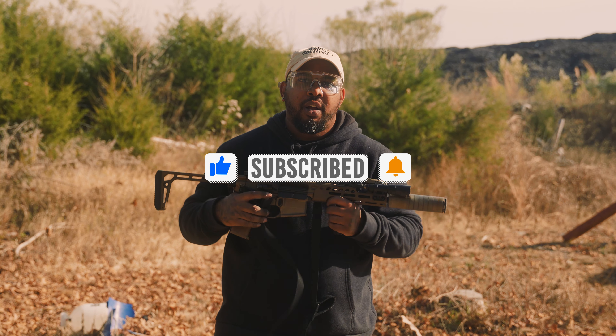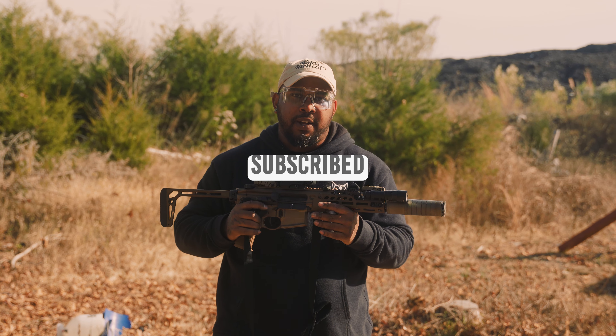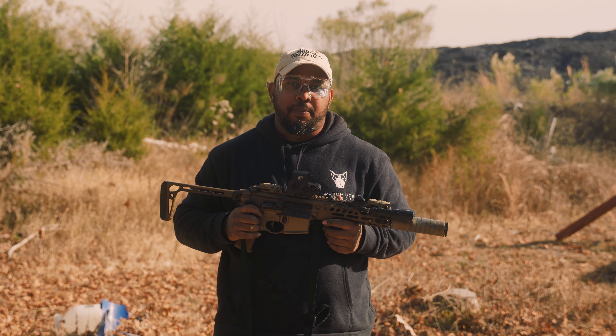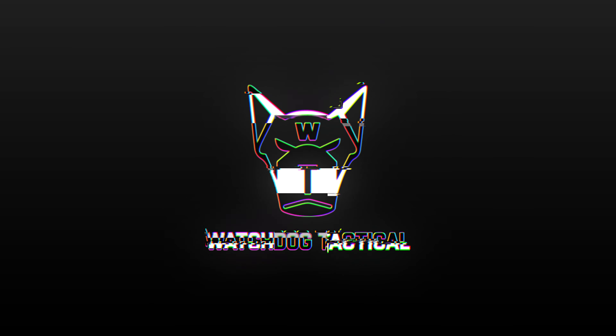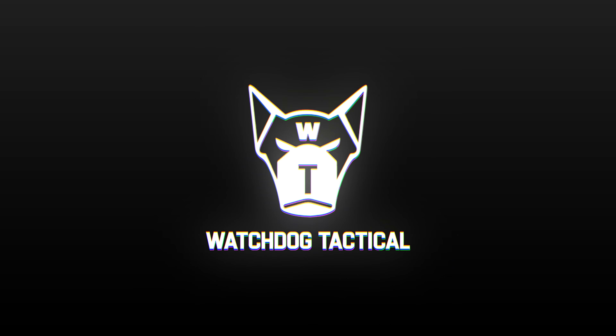If you like our videos and the gear that we've been posting, please like, follow, and share our videos. That's the only way we can do stuff like this is if we have your support. Thank you for coming to watch our video on Watchdog.